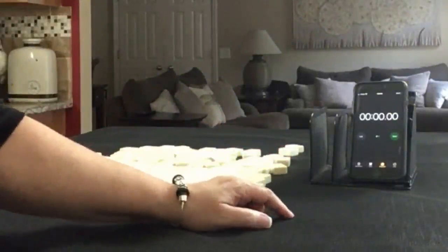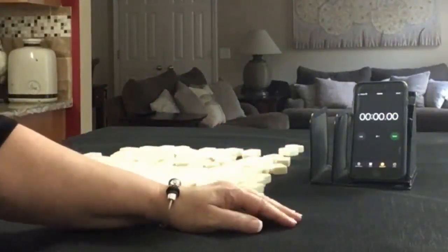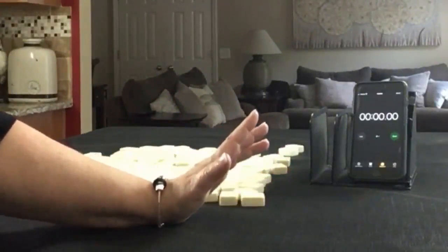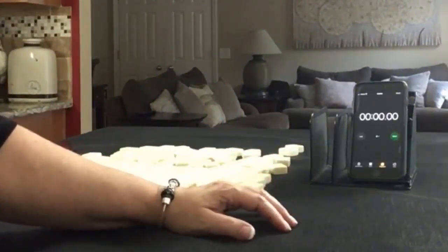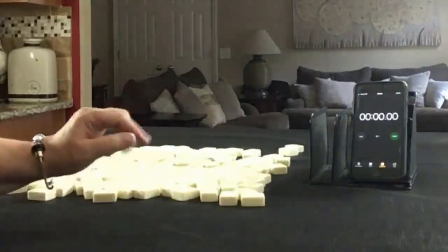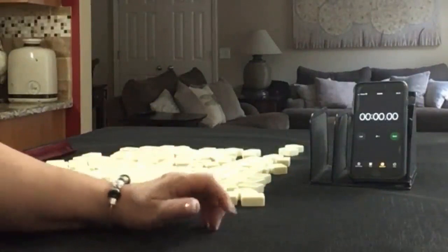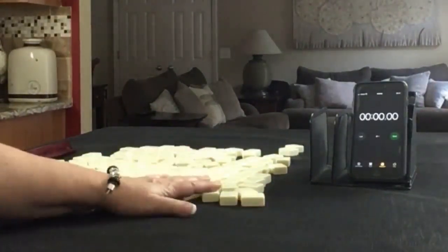I have my smartphone here with a stopwatch app. We're going to do five laps. Laps one, three, and five will be the sprints. Laps two and four will be set up. We'll alternate between dealer and non-dealer so we'll get 14 tiles then 13 and then 14. I'll create a mock Charleston with no jokers.